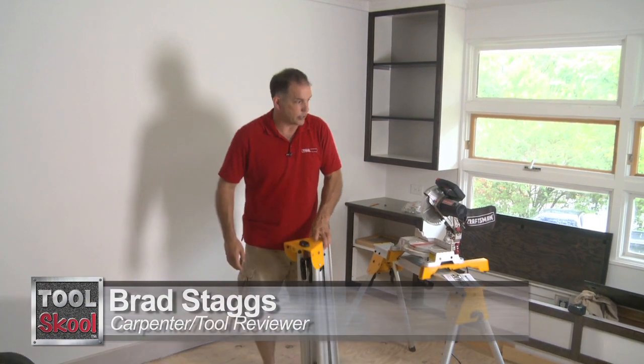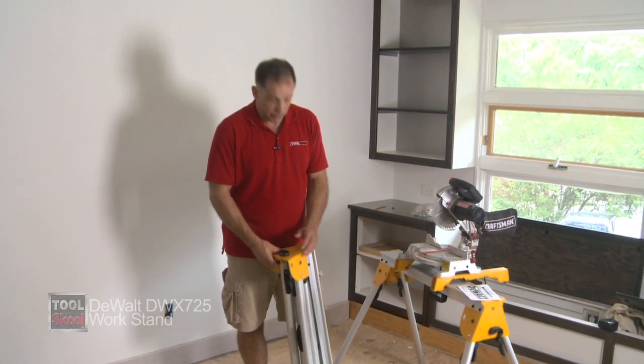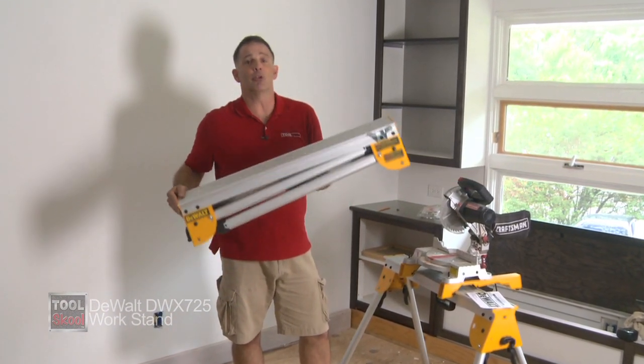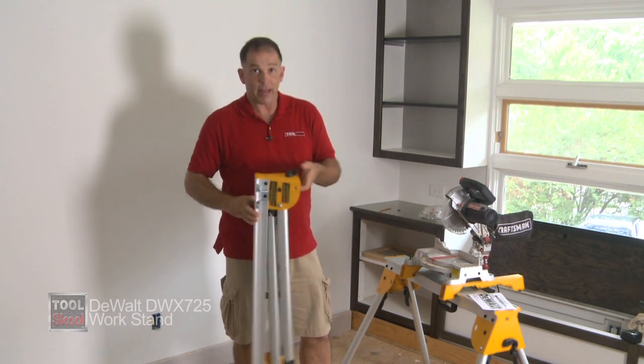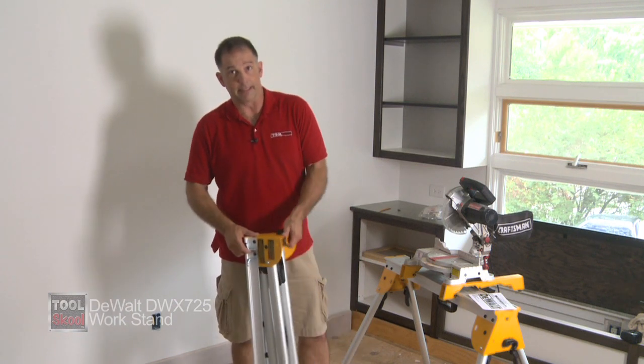Hey again, Brad Staggs here on the Tool School job site, working on a bedroom remodel. Wanted to tell you about these — the DeWalt DWX725 Workstand Sawhorses. I don't get too excited about sawhorses generally, but a lot of thought went into these and I'll tell you what I think about them after we take a look at what the company says.